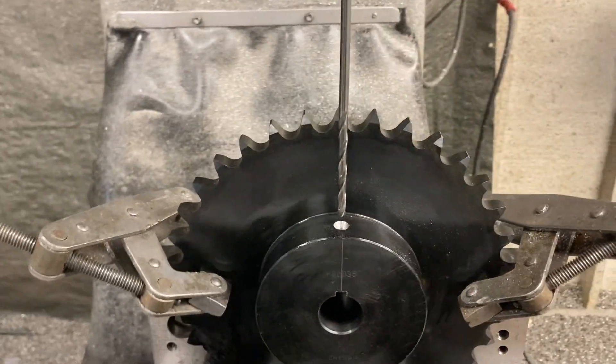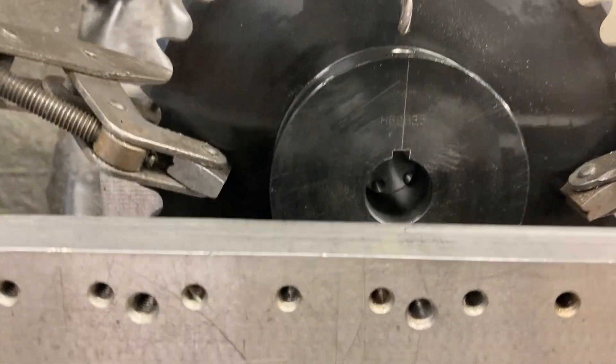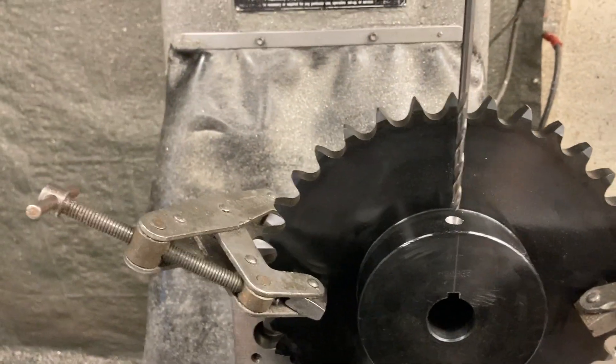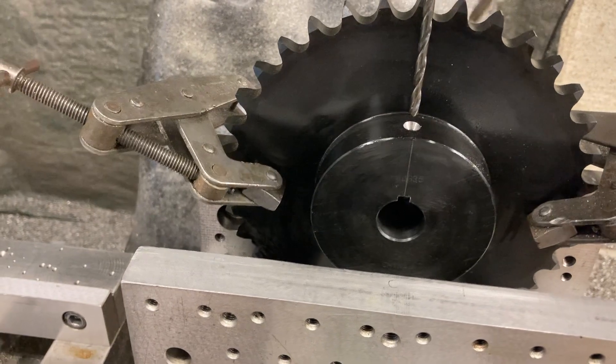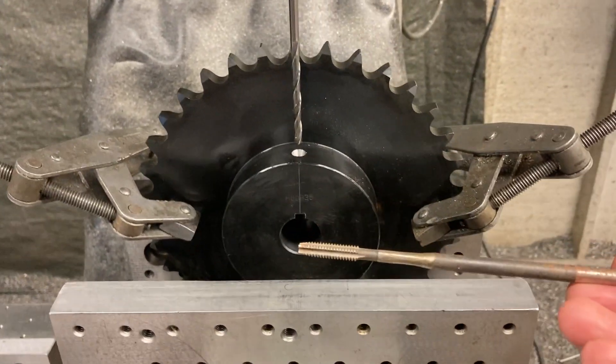Then I center drilled, and now we're going to tap drill — it's going to come through the key. Then I'll tap it by hand. But before I tap I've got to have a long tap too — same deal, you've got to get past all of this right here before you start tapping, so I had to use a long reach tap.